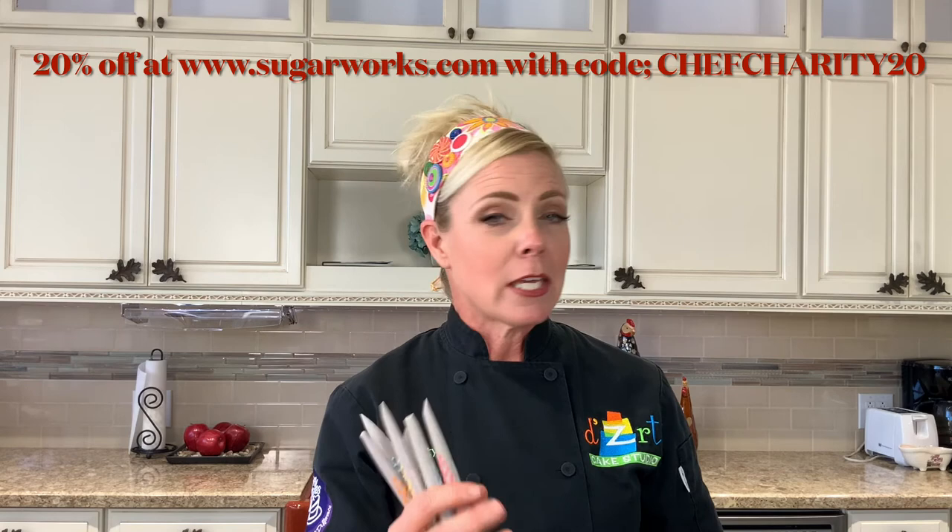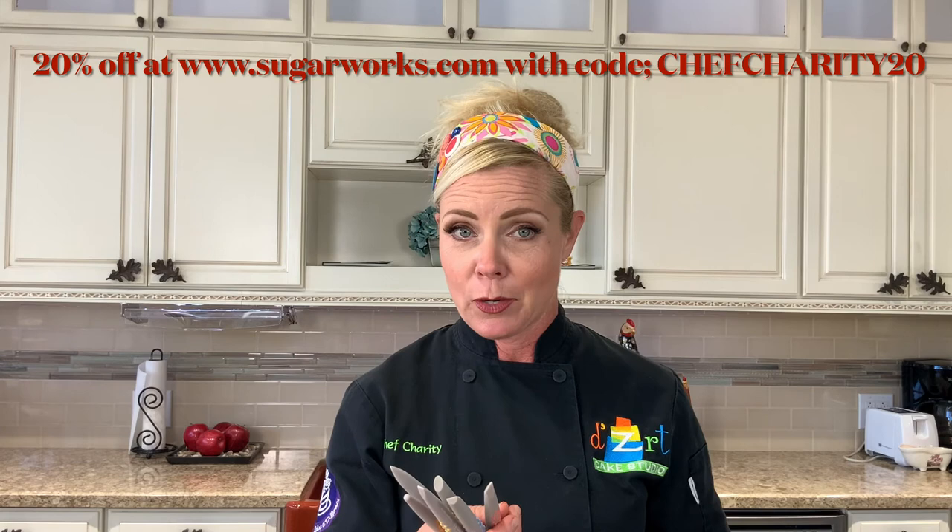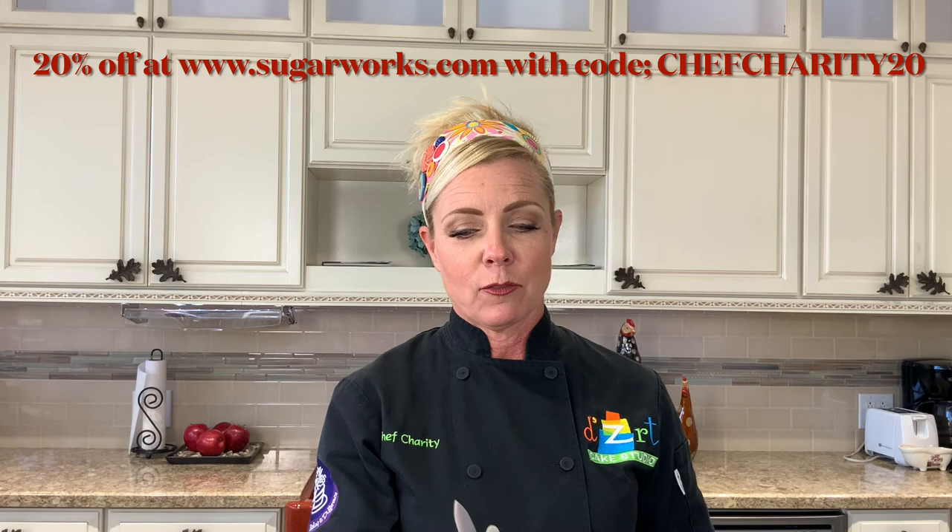Thank you for tuning in, I appreciate it. Don't forget your 20% off discount for American Cake Decorating Magazine for a new subscription, and your discount code from SugarWorks for your sugar shapers and the mini tip sugar shapers. Talk to you soon — can't wait till next time!